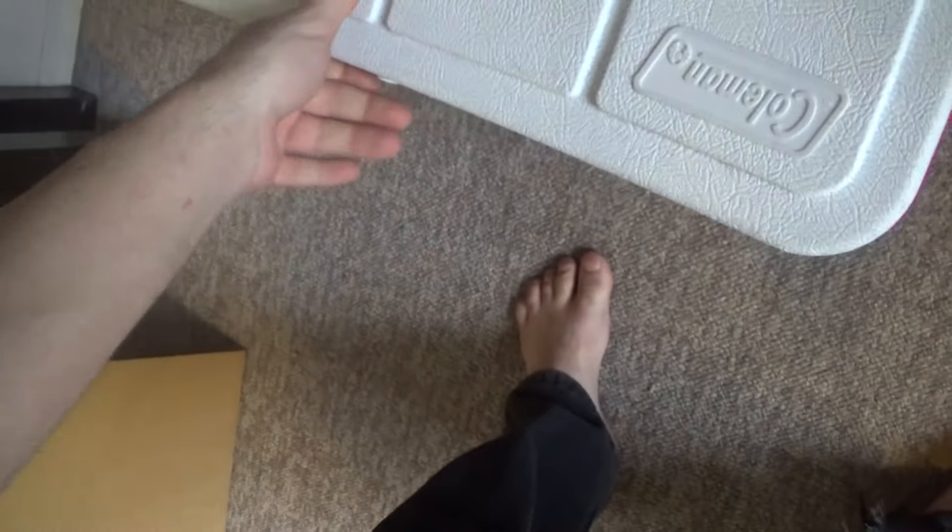This is a Coleman cooler — I recommend it. It's good for anything. It has wheels, handles, and cup holders. It's a five-day cooler. I recommend it.